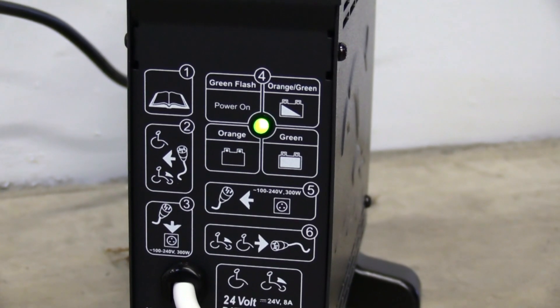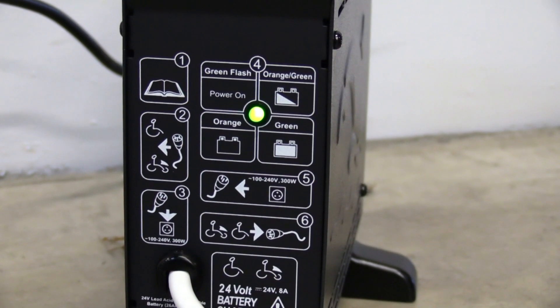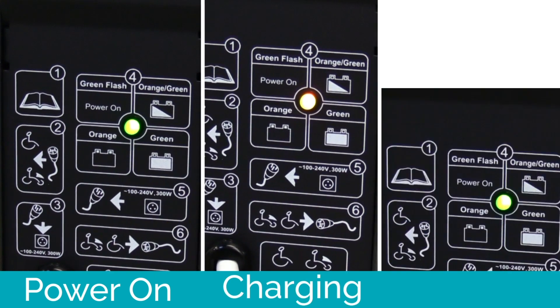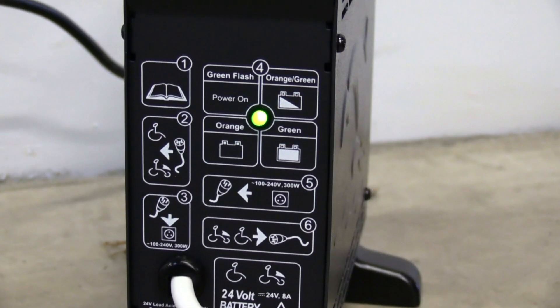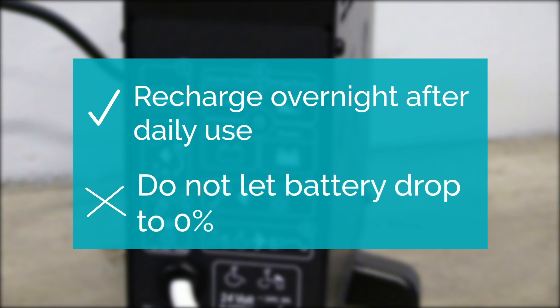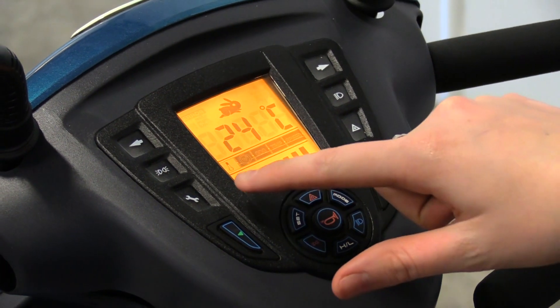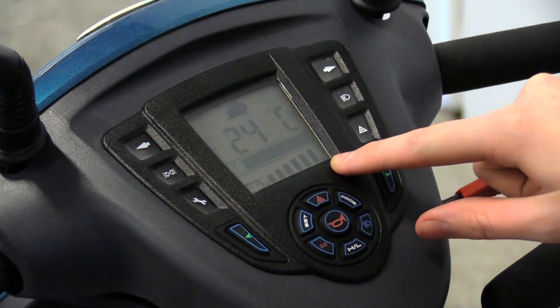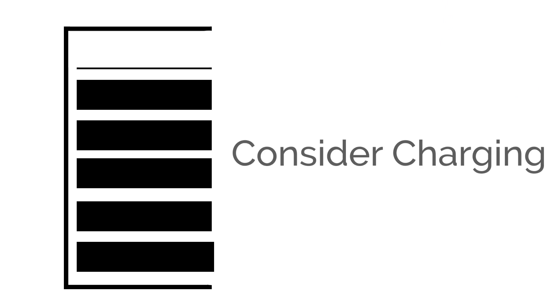Your battery has an LED indicator to monitor the progress of your charge. If it's flashing green, the power is on but not charging your scooter. Orange means it is charging your scooter, and solid green means your Aviator is fully charged. We recommend charging your scooter overnight after daily use — do not let your battery drop to zero. Keep an eye on your battery indicator: on 6 bars your battery is well charged, on 4 bars start considering charging, and on 2 bars you have low charge and will need to charge your scooter.